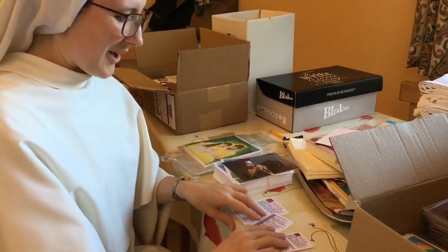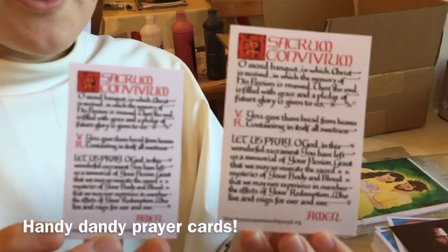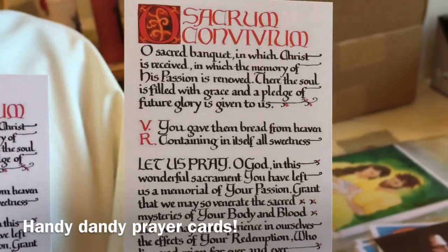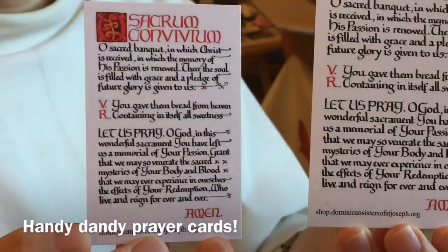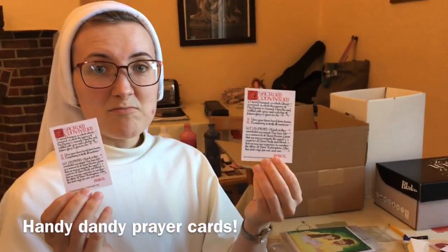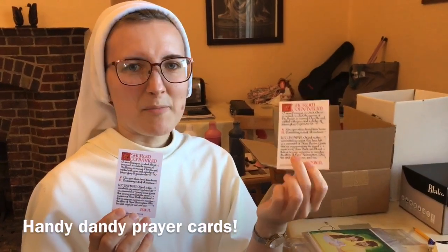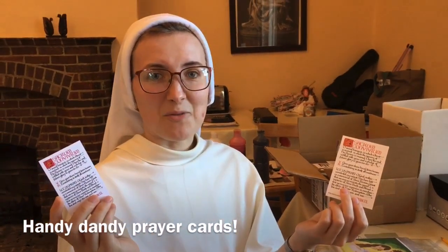We also have three prayer cards here. The O Sacred Banquet prayer — we actually pray this at the start of each of our prayer times down in the chapel when we begin the Divine Office. Quite a lot of people have asked us what that prayer is, so now you know and you can have your own copy. They come in two different sizes, because some people might prefer the text slightly bigger, whereas the smaller one will fit in your wallet or pocket.